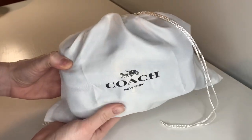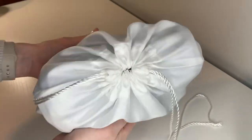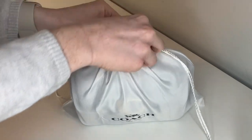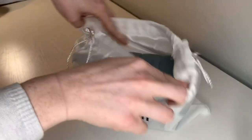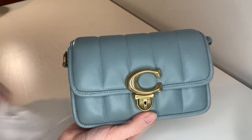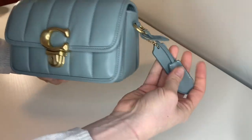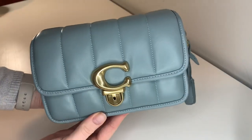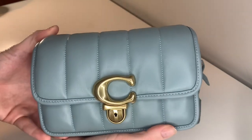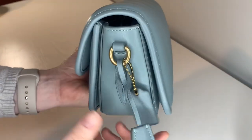This, as you can see, is a smaller bag — much different from my last bag. And there she is. She's so pretty. I love this color. So if you haven't already read the title of the video, this is the Studio Shoulder Bag 19 with quilting, and it is in Sage and Brass Hardware.